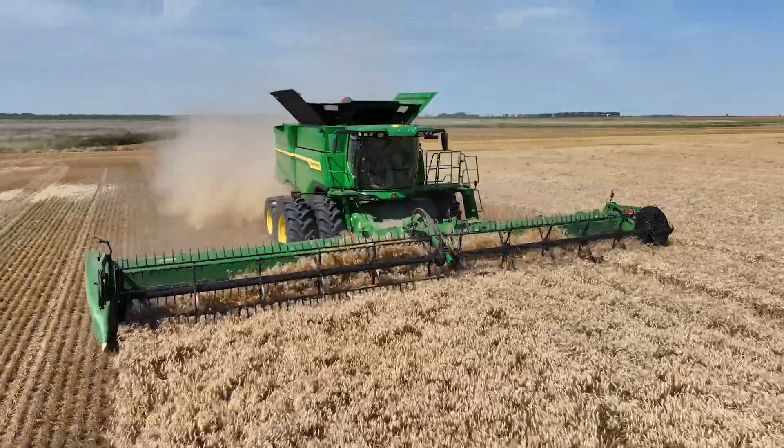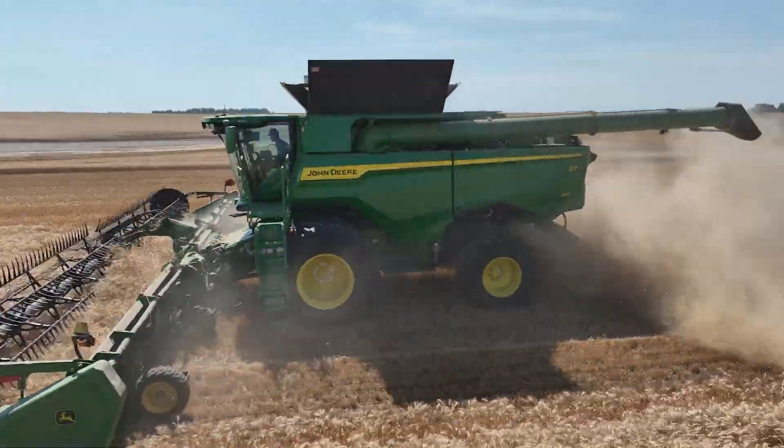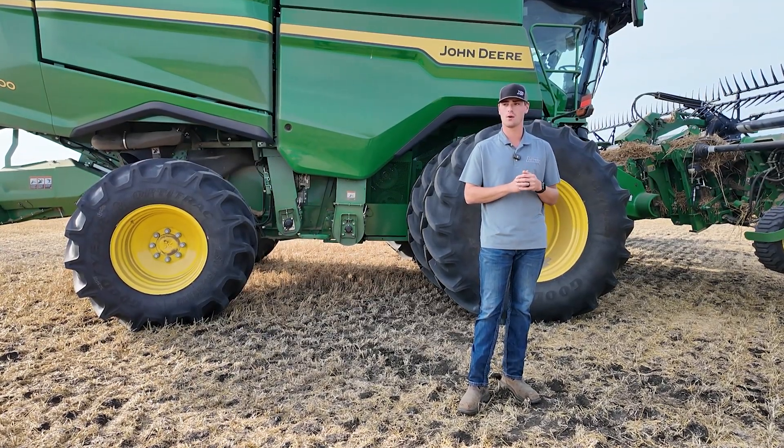Those features are actually working really well out here right now. We're seeing anywhere from 10 to 20 percent productivity gains, and that is both throughput and productivity in acres per hour.